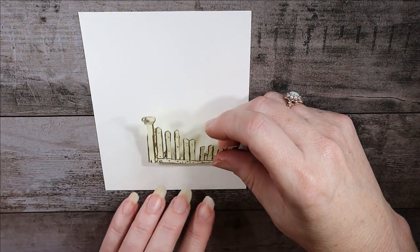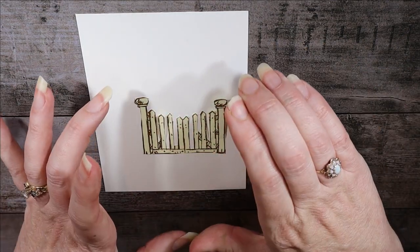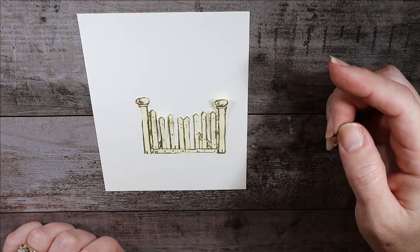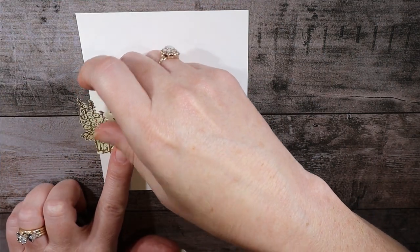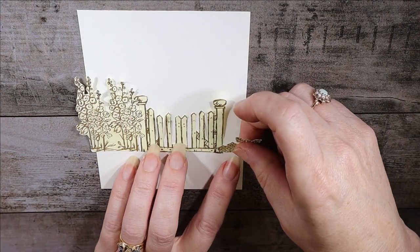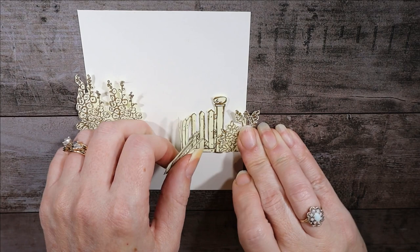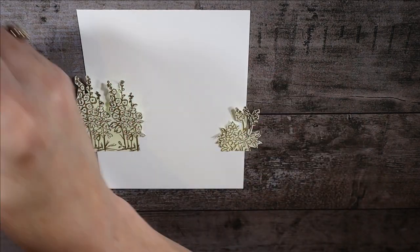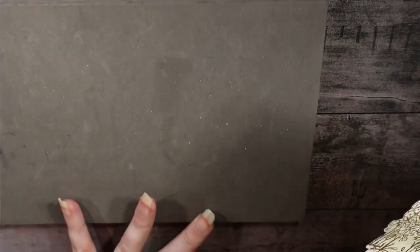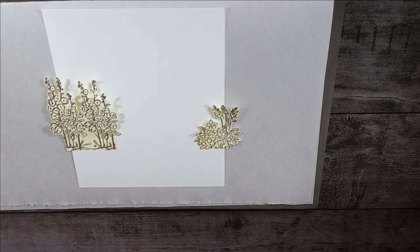This project requires masking, and what we're going to do first — which is kind of strange — is put our masks down first. I created the masks by stamping onto post-it notes and cutting them out. There's the gate mask, and I did two of the flowers that to me look like hollyhocks. We'll position them just barely overlapping the gate posts on each side, then carefully remove the gate mask leaving the flowers exactly where they were.